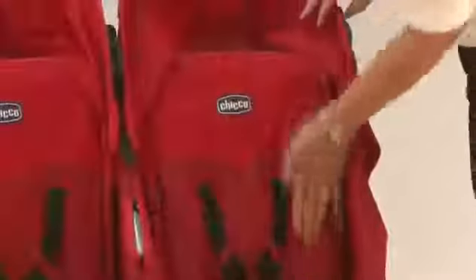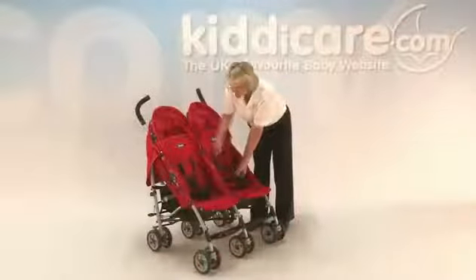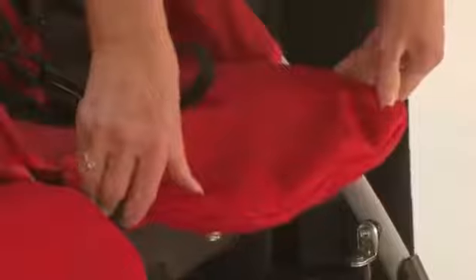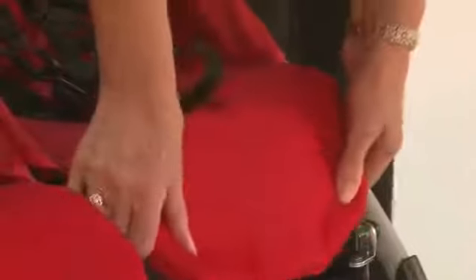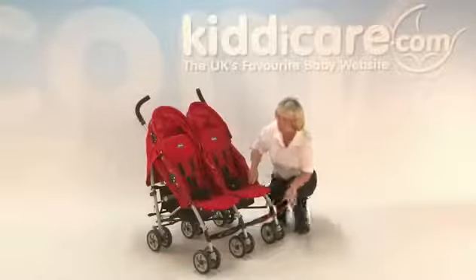Both of the seats are identical and padded all the way through. There's a five-point fully adjustable harness with two positions — a smaller position for when they're really little, adjusting as they grow. The adjustable footrests have two squeezy buttons on the side, allowing their legs to go down as they get older. Initially keep the footrest up until about 12 months, and then when they're old enough to put their feet on the footrest, that works very well.